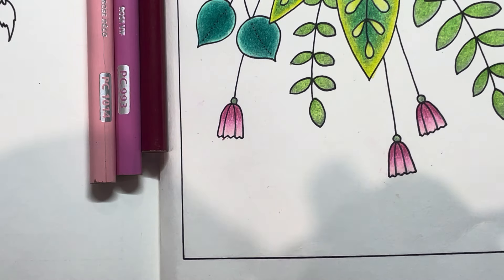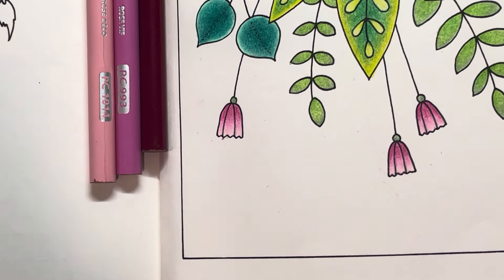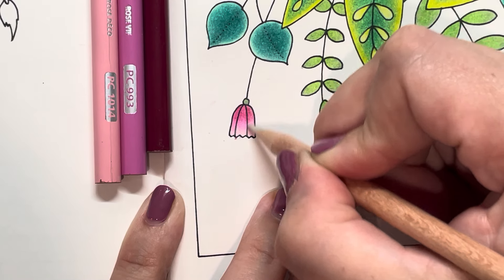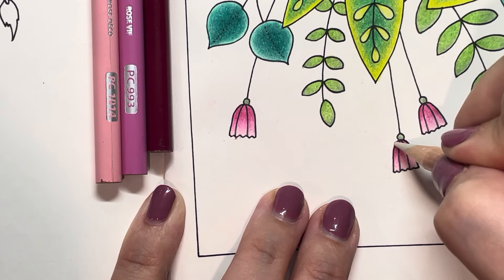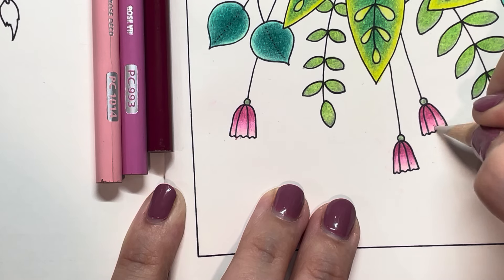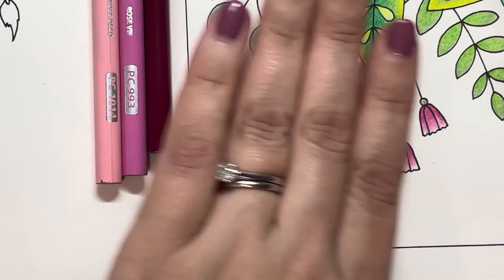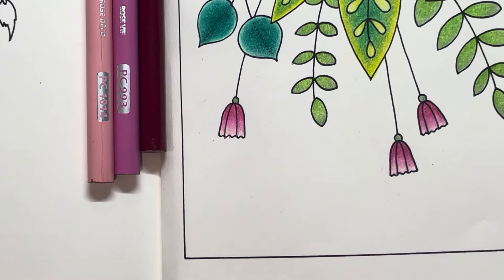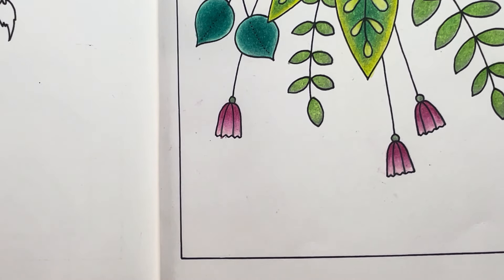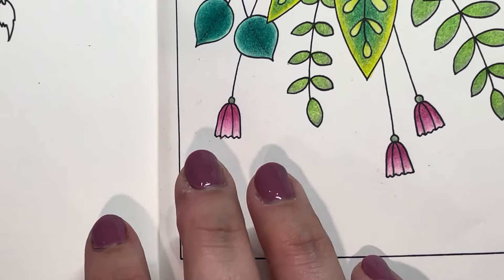I'm going to pull out my Magenta, PC 930. Let's maybe go two more shades — let's do Hot Pink 993, and Deco Pink 1014. Pretty standard pink colors, pretty boring to be honest, but they make a really lovely smooth gradient. I'm going to sharpen up my Deco a little bit — it's looking a little dull. I love to keep my pencils nice and sharp; it keeps me feeling a little bit focused on the mission at hand.